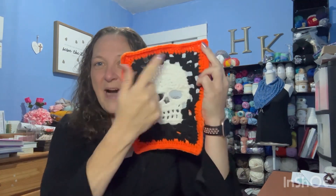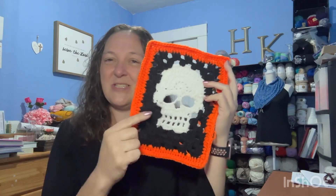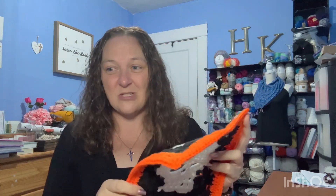I only have seven of these done so far and I'm still working on it. But when I go to my orange I'm just doing that one color and getting into repetition, so it's going to be faster and faster. The next thing is I personally like to join them as I go.